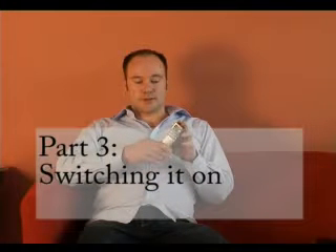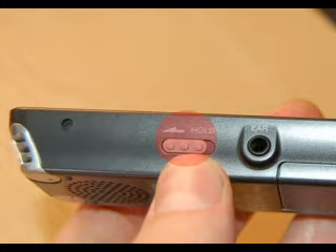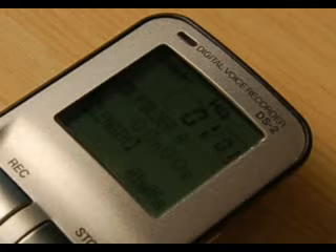To turn on the DS2, go over to the right hand side and there's a little button that says hold. If you push that to the right, the voice recorder turns on and you can see the display.